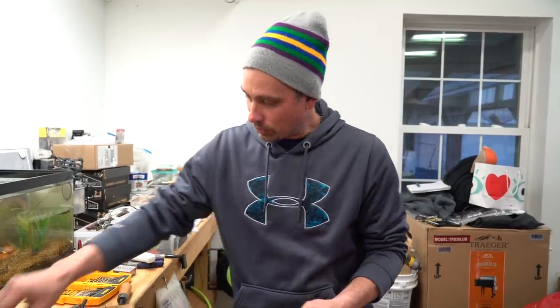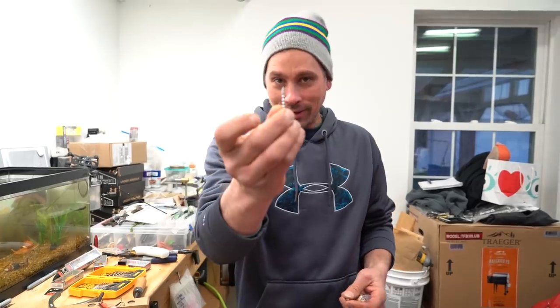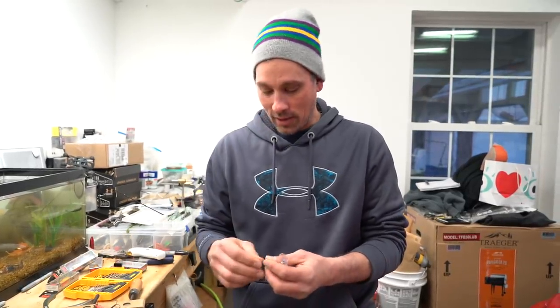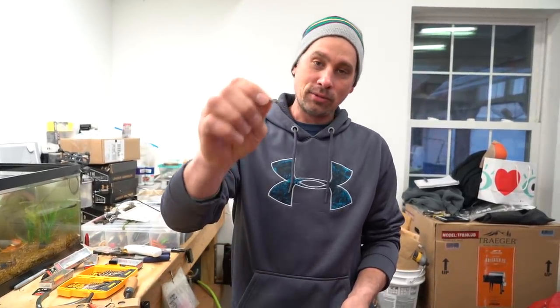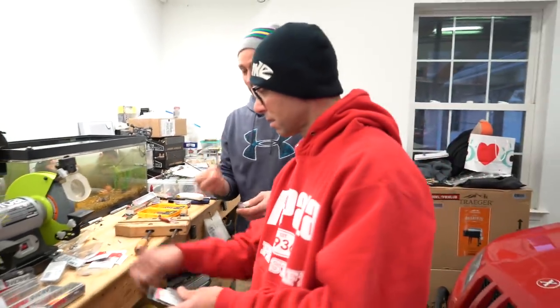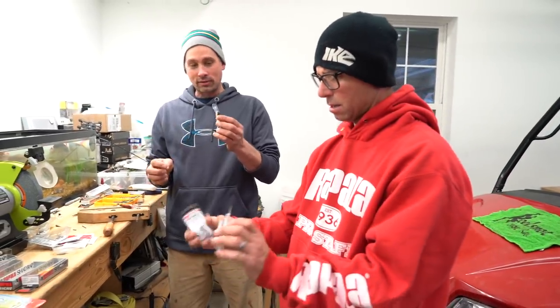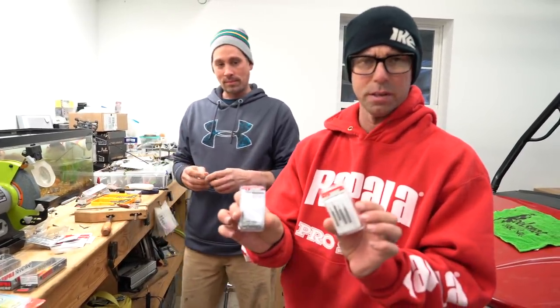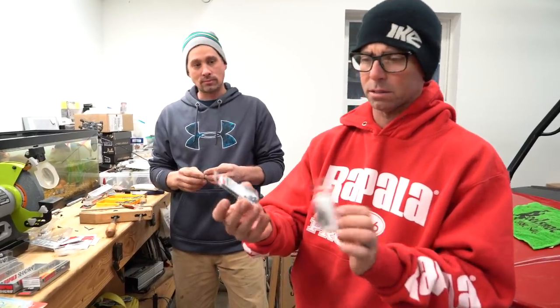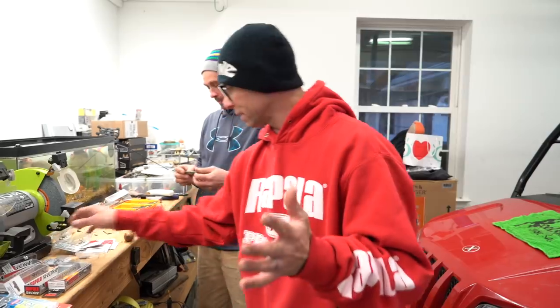We're not gonna pour any lead - we're not set up to do that and I know a lot of guys aren't. So we've got some pretty cool modifications. Stuff you guys have in your tackle boxes. We have some lead Neko weights and some tungsten drop shot weights. Tungsten is a little bit hard to work with but very dense - a lot of weight in a small area. This is all stuff you can get on Tackle Warehouse - VMC Neko weights, VMC drop shot weights. Real easy stuff, nothing complicated.